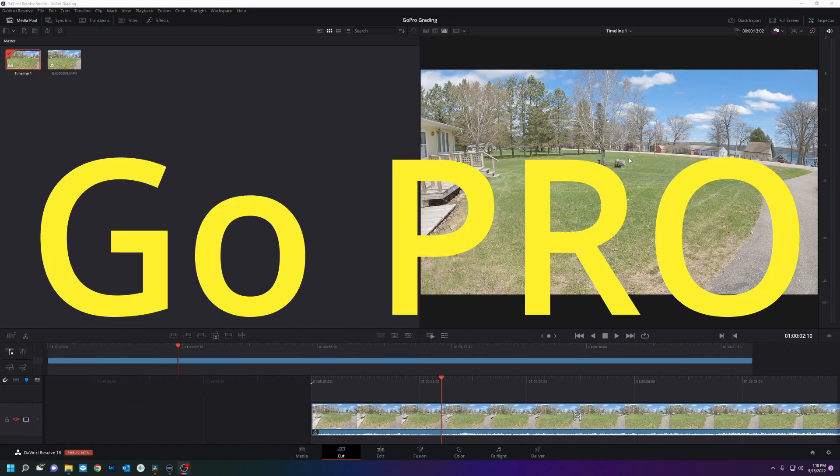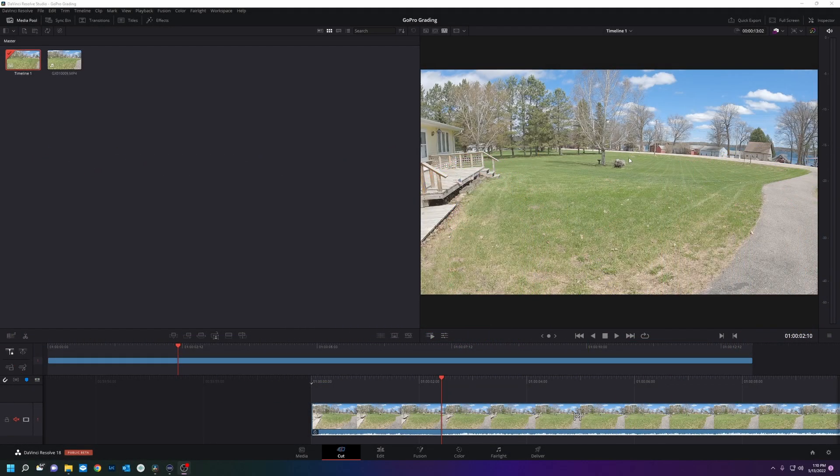Color grading GoPro Hero 10 footage. The GoPro Hero 10 is a cool little camera, but it doesn't have very much dynamic range, and if you're not using ND filters your shutter speed is going to be bananas in an outdoor environment. GoPros need a lot of light and are not very good at low light.